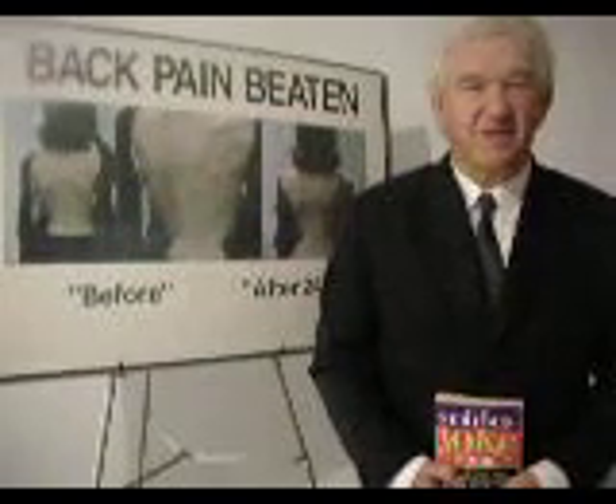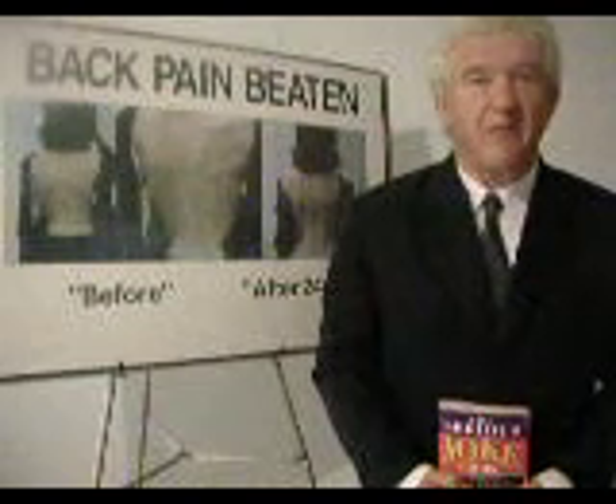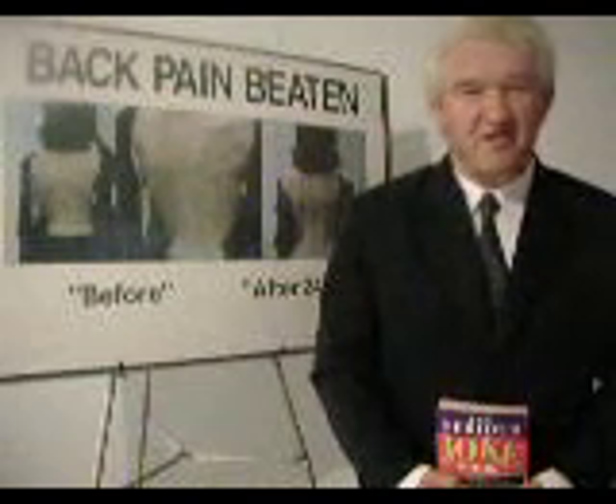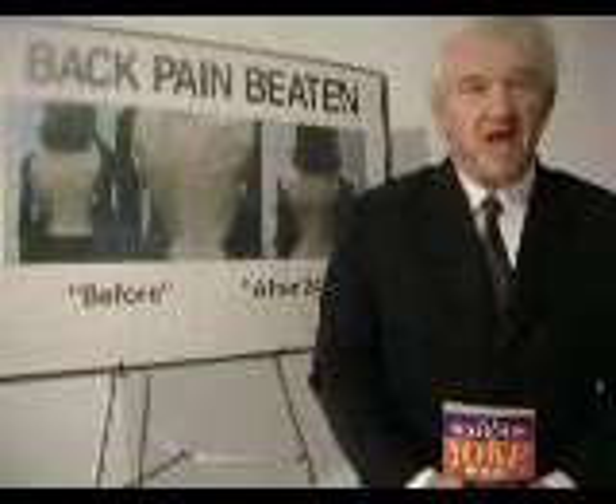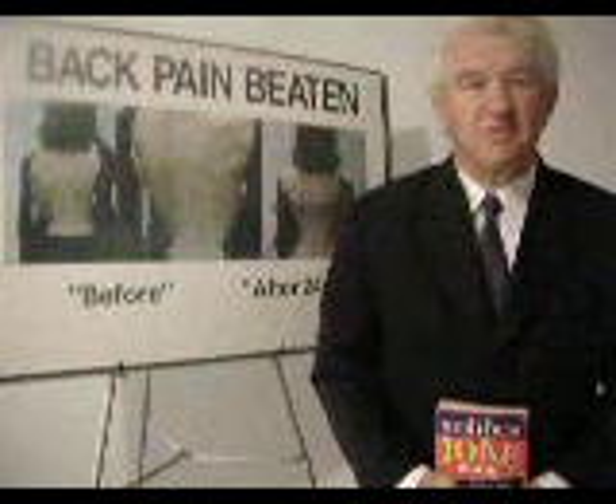Hi, my name is Don Moore, and I'm the Managing Director of the Back Pain Relief Association. In this video, I'll be showing you how to do supercharged breathing.